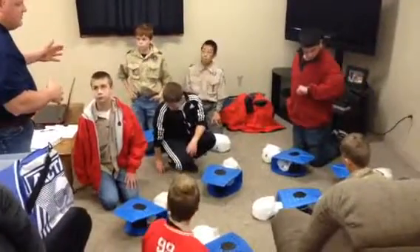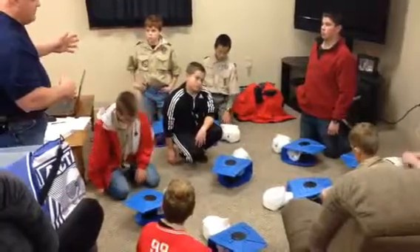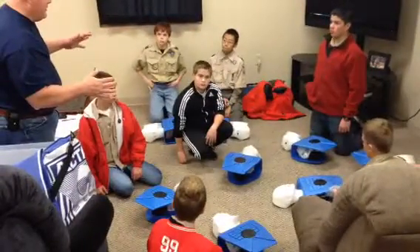There's a gentleman laying over by the pavilion, in between the pavilions and the baseball fields. What are we going to do? What's the first thing we're going to do?